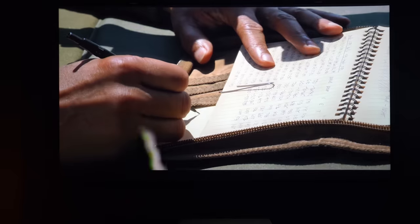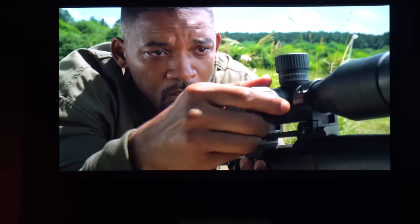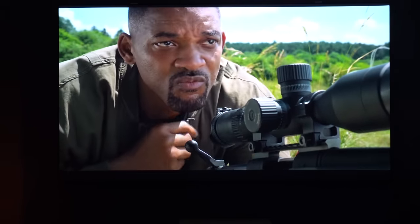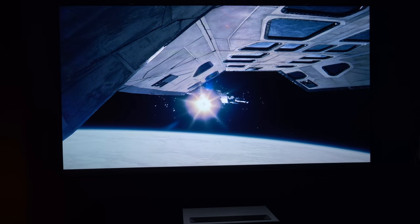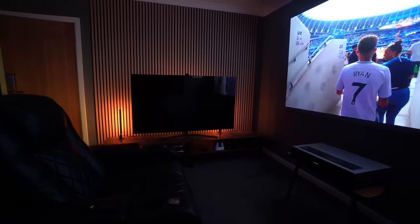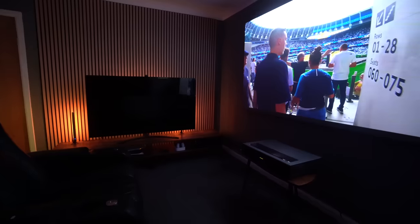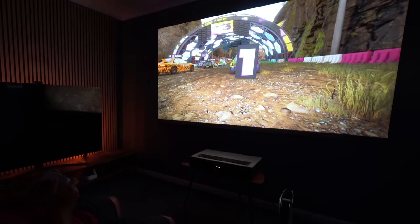With HDR performance, although it is good, it does darken the image slightly. These projectors just cannot get bright enough to see the full benefits of HDR, so some of it is lost. However, you don't really notice it — you get enthralled in what you're watching, thinking this is incredible for an ultra short throw laser projector.